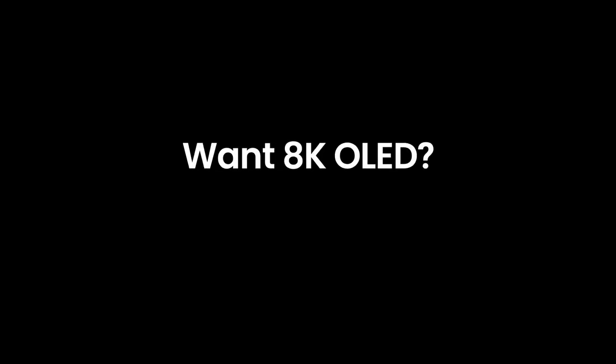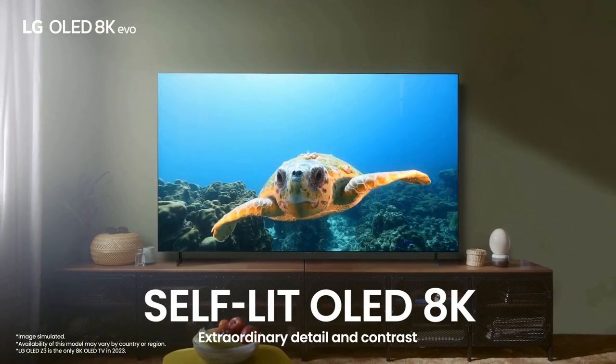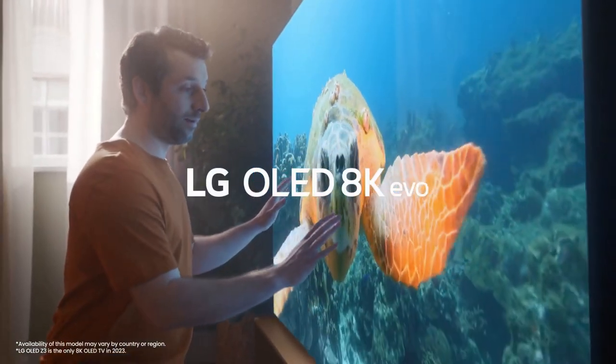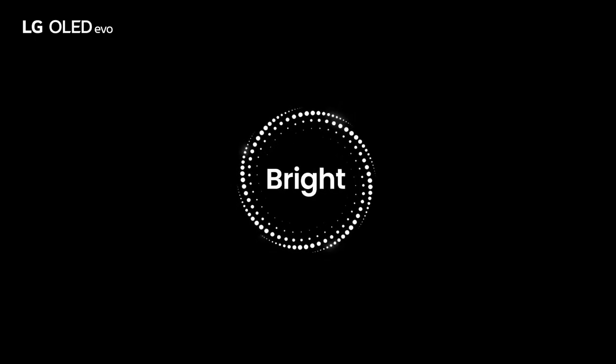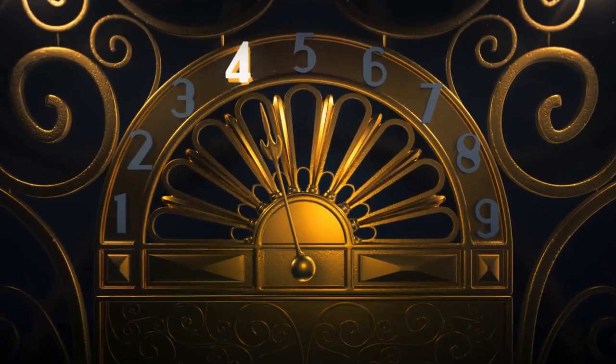The LG OLED Z2 TV is a true marvel of modern technology, delivering an unparalleled visual experience that is sure to captivate any viewer. From its stunning picture quality to its sleek design, this television sets a new standard for what is possible in home entertainment. The OLED display on the LG Z2 is simply breathtaking. With its self-emissive technology, each pixel on the screen can independently emit light, resulting in perfect black levels and infinite contrast. This means that colors are incredibly vibrant and lifelike, with an astonishing depth and richness that brings every image to life.